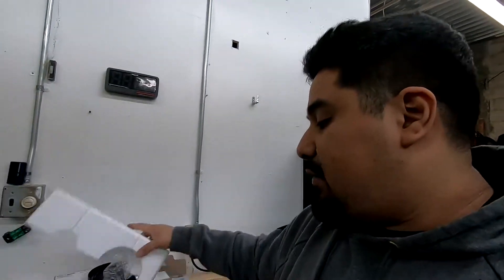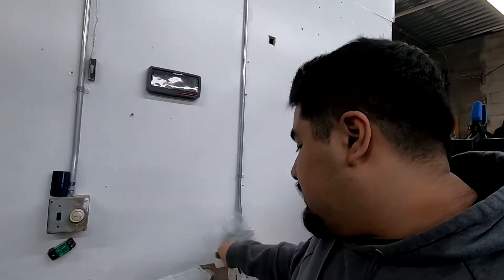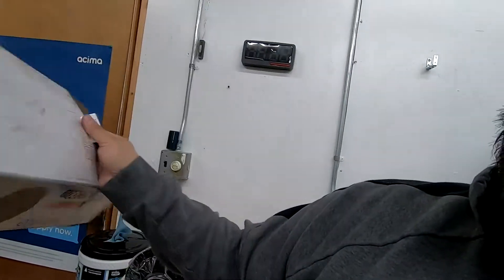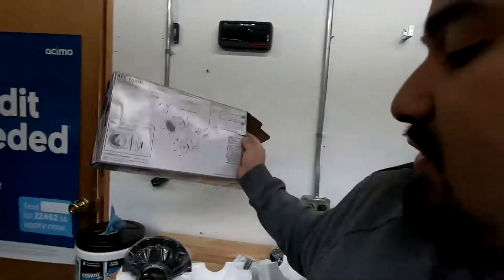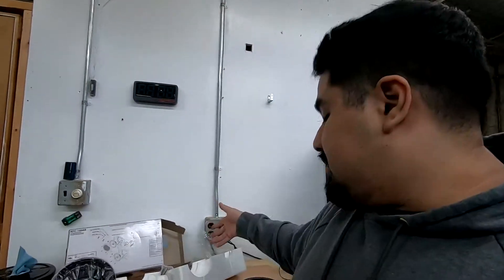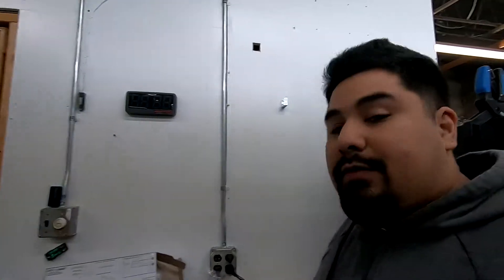The speakers we're replacing with are a pair of Kenwoods — the KFC-1666R — and they are 30 watts RMS, so they're going to work for what we need. It's really just rear speakers, going for that rear fill. I'm going to show you how to take the door panel apart, and stick around at the end — we're going to talk about some upcoming products for the TSX.